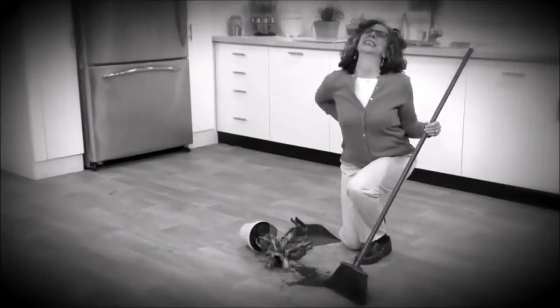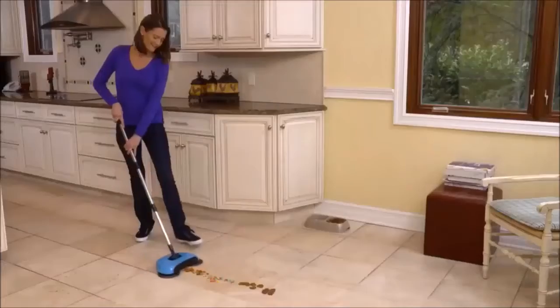Is sweeping with a broom and dustpan a painful chore? You sweep and you scoop, and there's still a mess all over the floor. Well, not anymore.